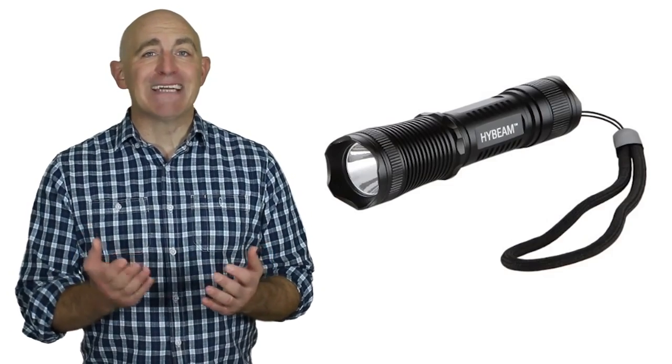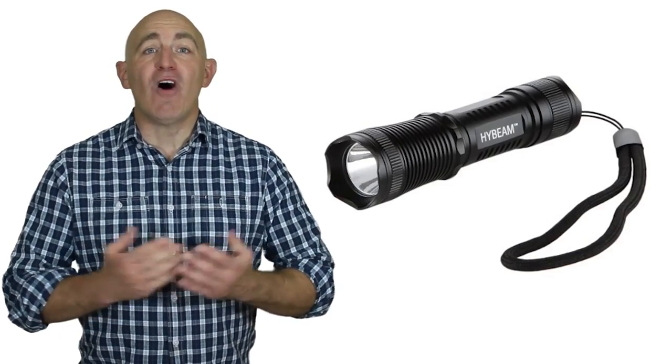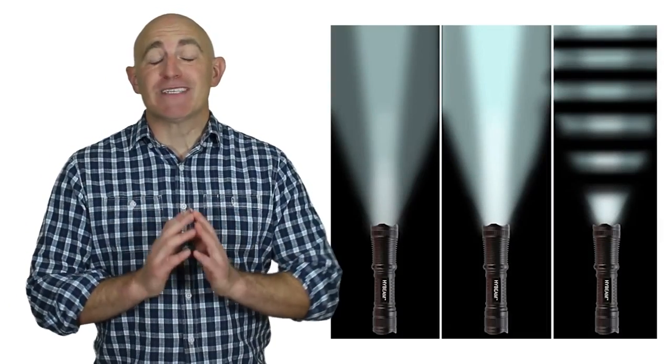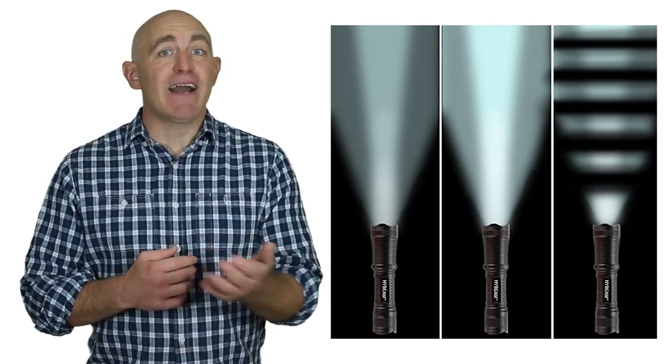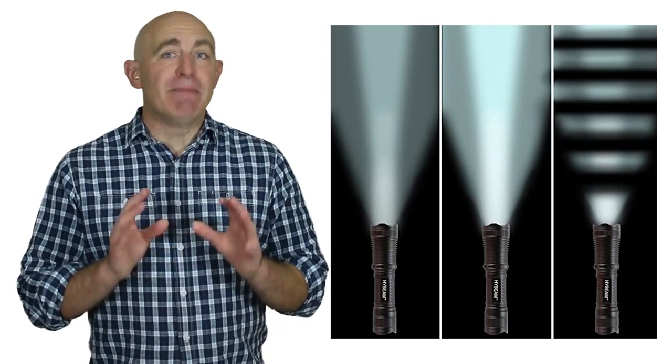This high beam tactical flashlight comes with all these features. It has an authentic Cree bulb that produces a blindingly bright light. It's crafted from aircraft grade aluminum. It features a three-stage switch with high, low, and strobe. It has a beveled edge so that it can double up as a defense tool. It's ultra light and ultra tough.